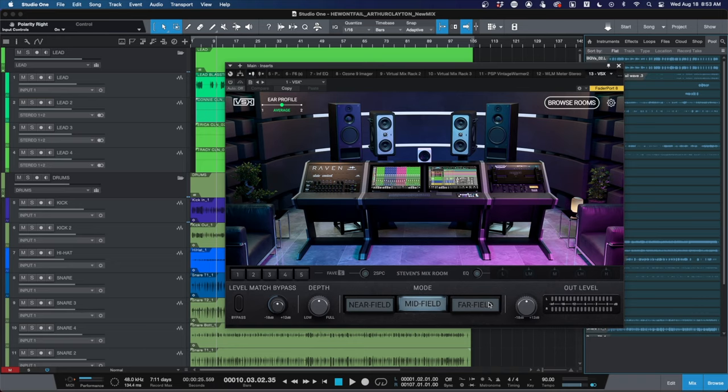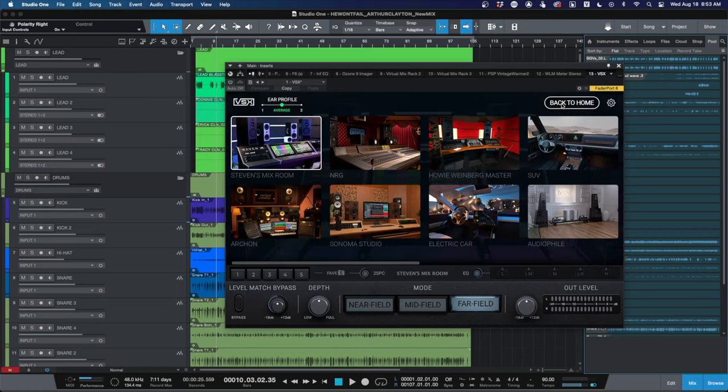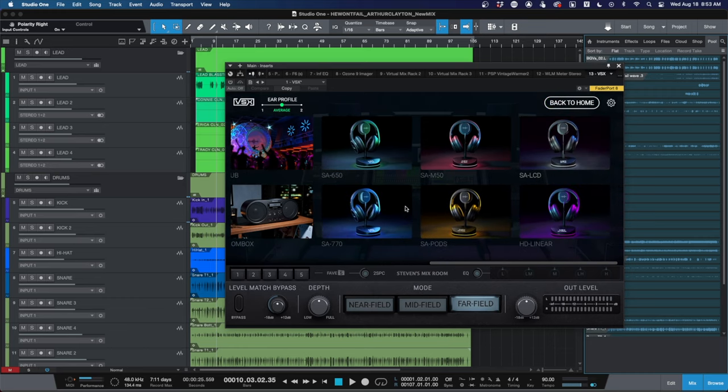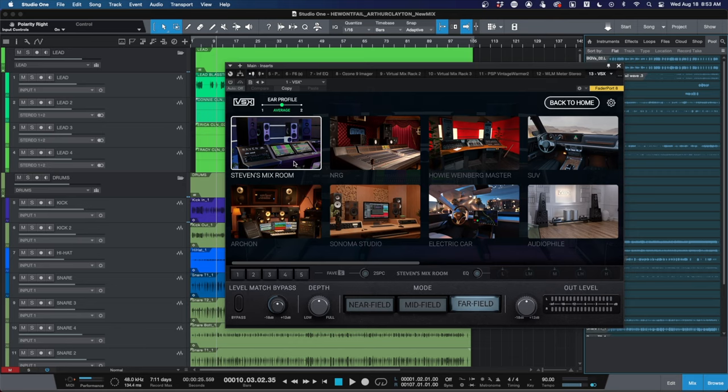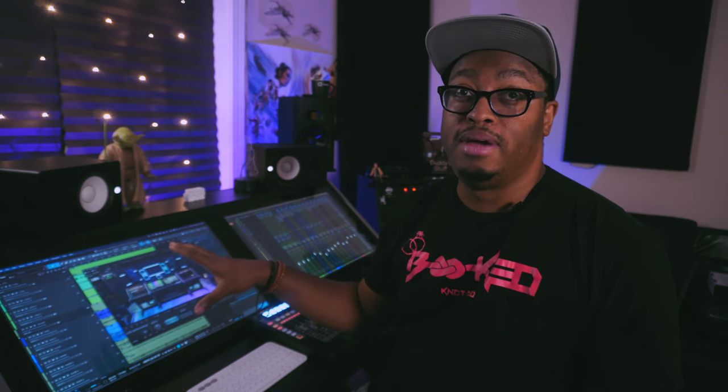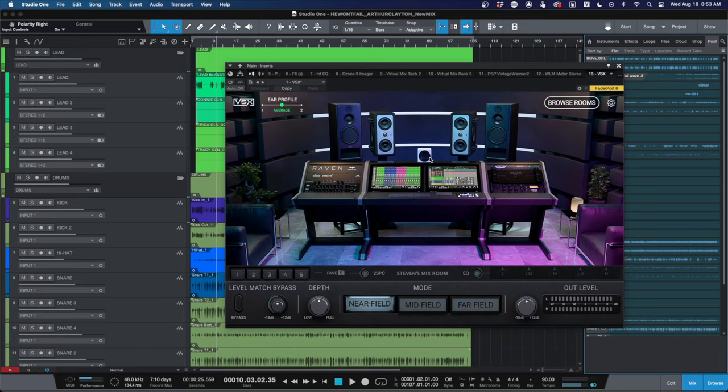They added a few new rooms in the 2.0 update, including Steven Slate's room, which sounds really really good, plus a handful of new headphone emulations. What's really cool is the near-field option — it's like that little Auratone-style setup. If you want to reference your mix in mono, that is the room to use, because checking your mix in mono is a big thing when mixing. It's the perfect way to check your mix in mono if you're using these exclusively.